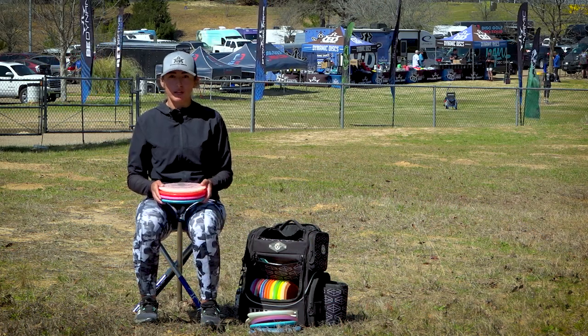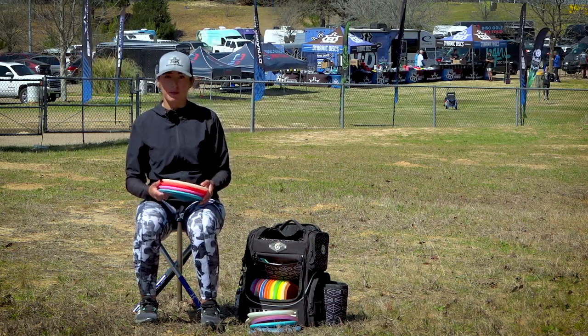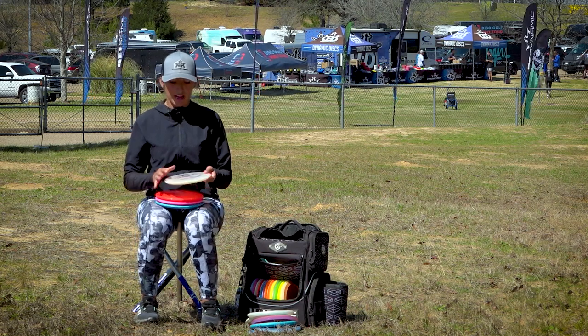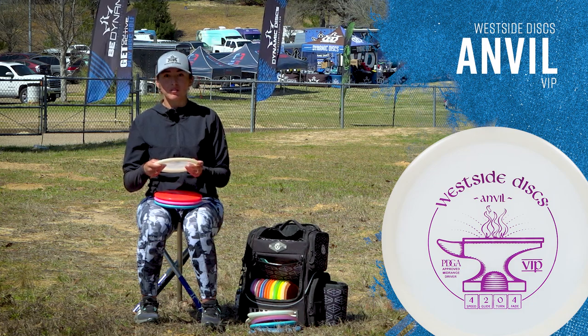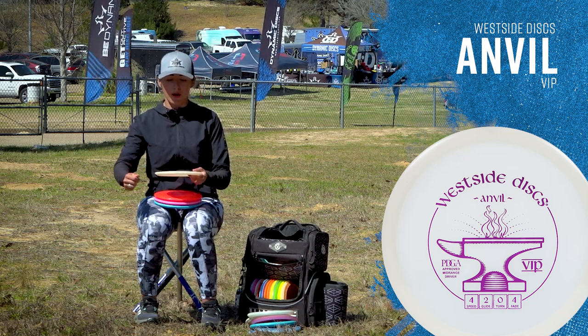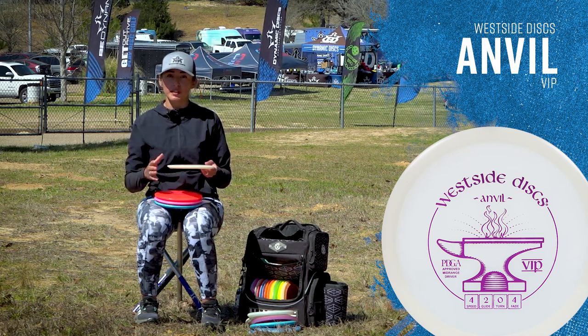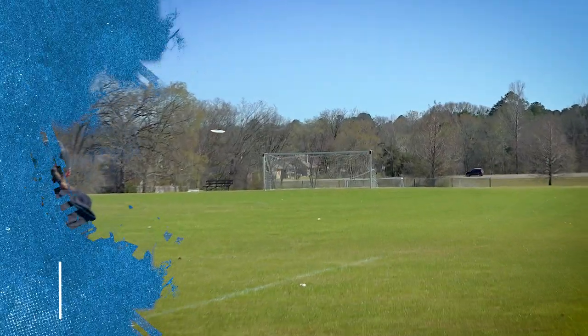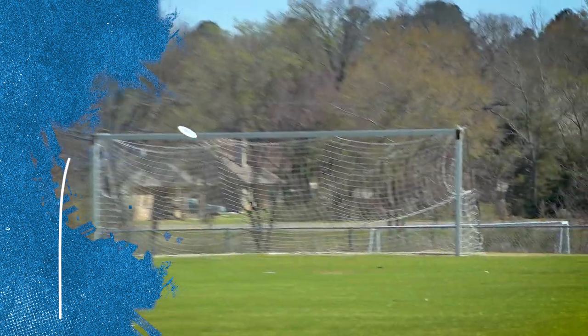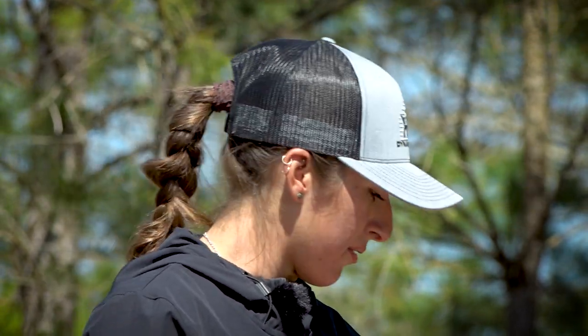Moving on to my mid ranges, going from stable to understable. I carry the Anvil. The Anvil is very overstable for me — it comes out when it's really windy. I love to forehand it for upshots; when I feel like my Harp's not enough I'll pull up my Anvil. For backhands I'll throw it on a little anhyzer, get the flex out of it, or if I need it to come back faster I'll pull up the Anvil.